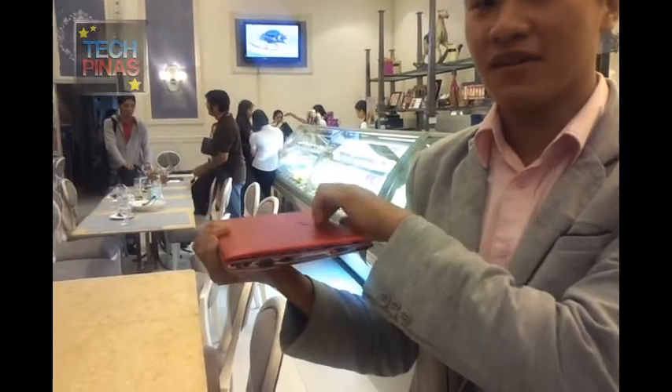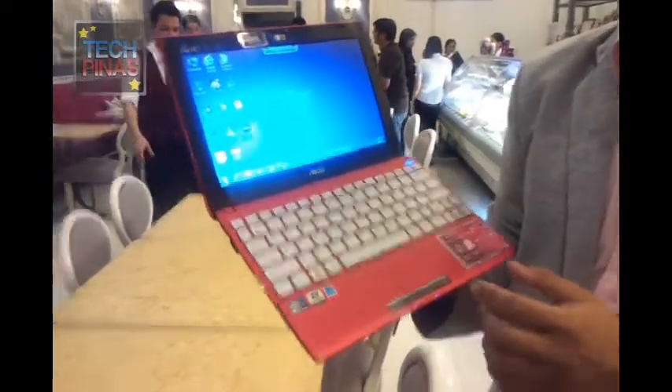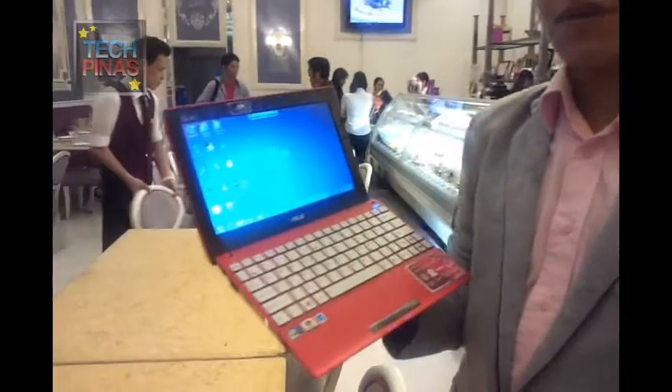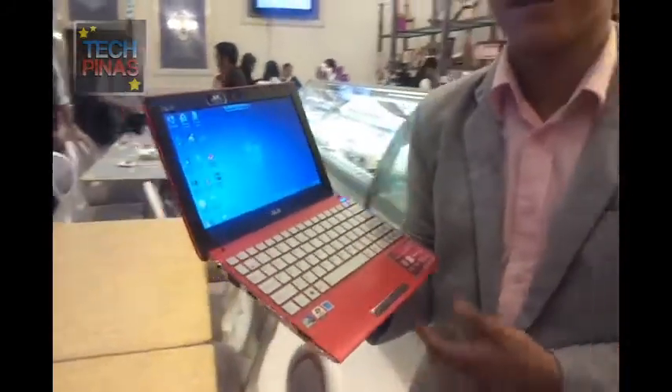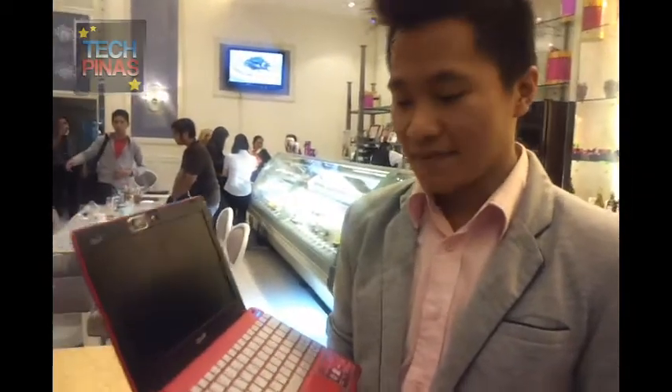It looks more of a formalized look. And also, since it still has the instant-on feature from EPC, it also has the instant-on feature. So even netbooks from ASUS have instant-on — all of the new ones.